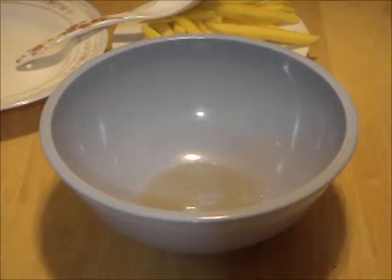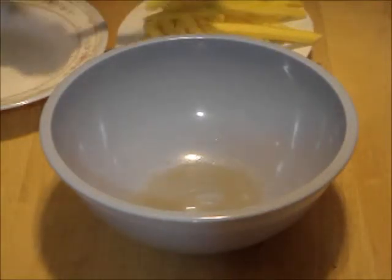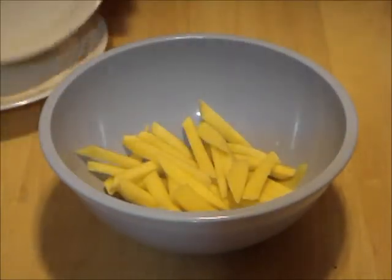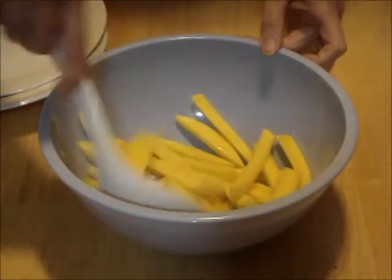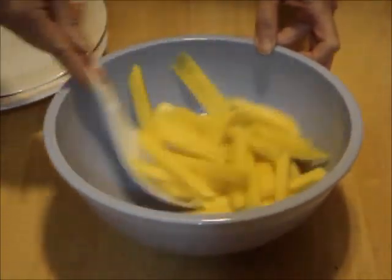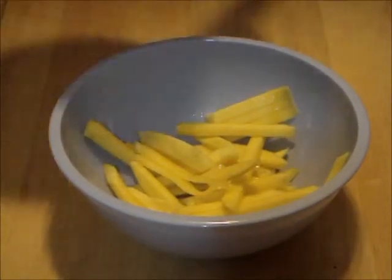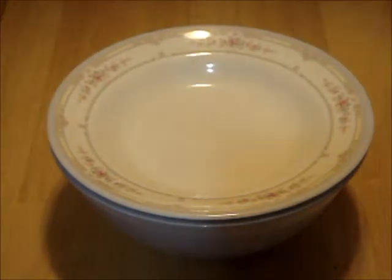Next, in a medium-sized non-metallic bowl, mix together 2ml of sugar, 8 pinches of salt, and 12 drops of fish sauce. Add in the mangoes and toss gently to mix. Then cover and let it marinate in the fridge for 5 minutes.